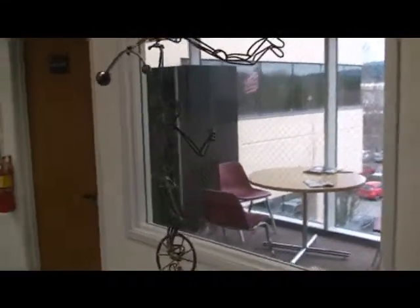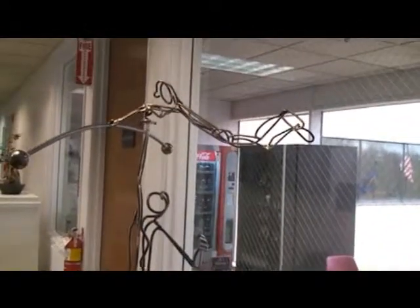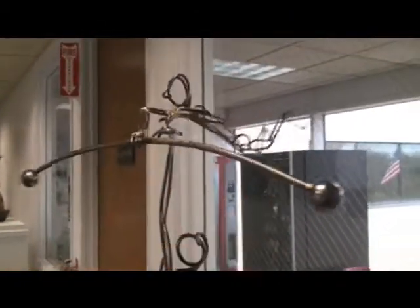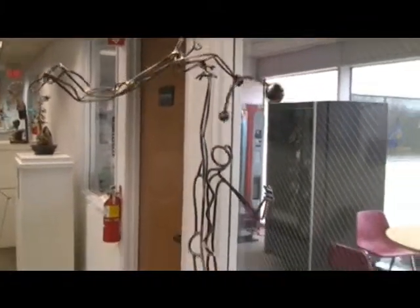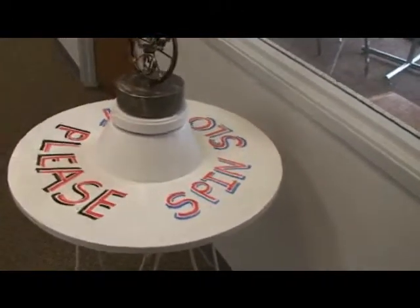Next sculpture we have is a kinetic sculpture of a guy on a bicycle. The kinetic element is up here — just give it a little twirl and he spins around on his finger. Very nice piece. It's got an integrated base down here that says 'please spin slowly.'